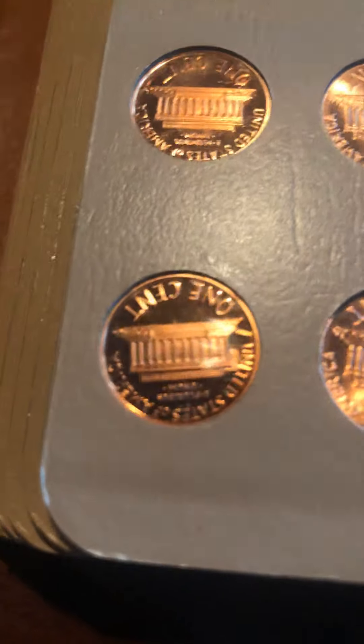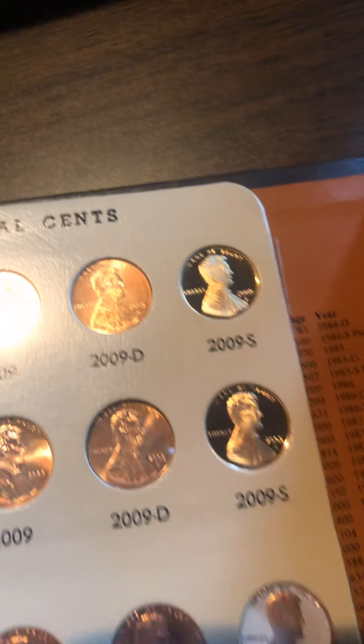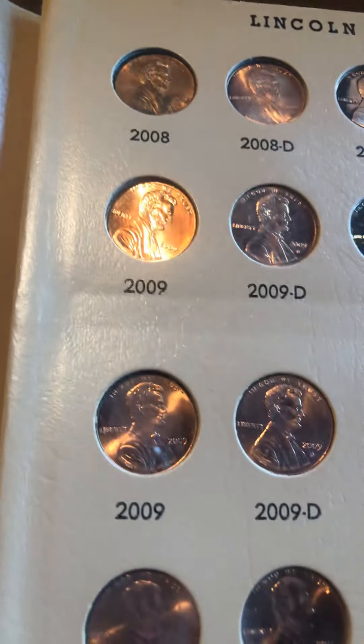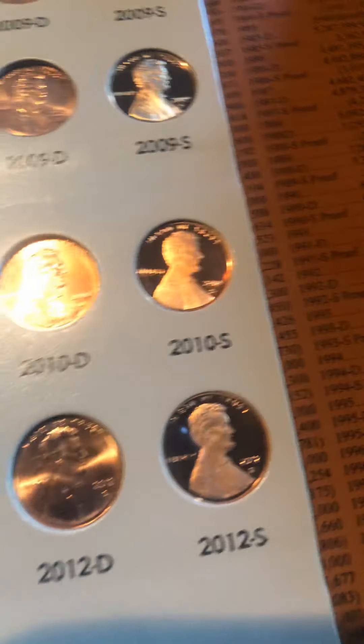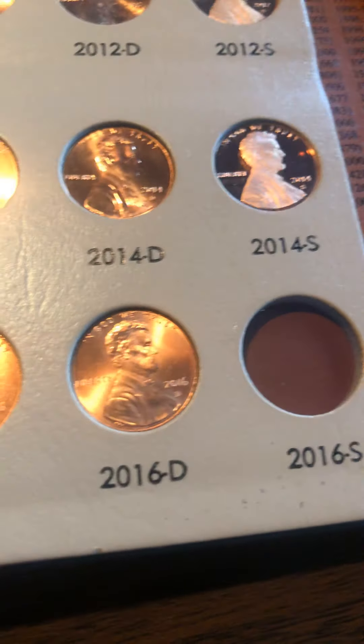Let's look at the proof coin backing. As you can see, this is a regular circulation coin and this is a proof — you can tell they're not the same. You can really see the luster drawn out of the proof coins. I stopped at 2016-S. But that is my coin collection — the pennies in my Dansco albums. As always, catch you on the flip side!